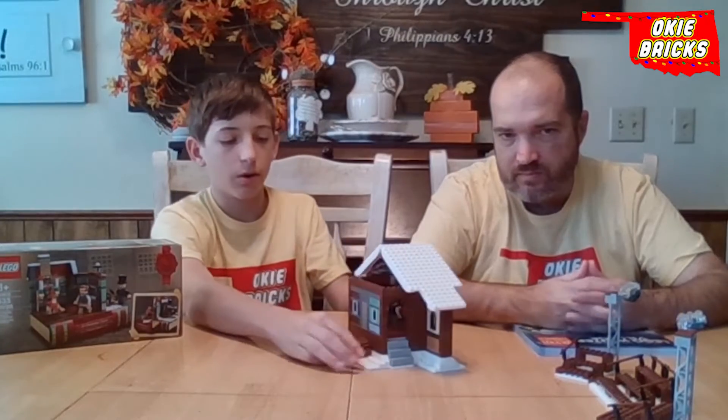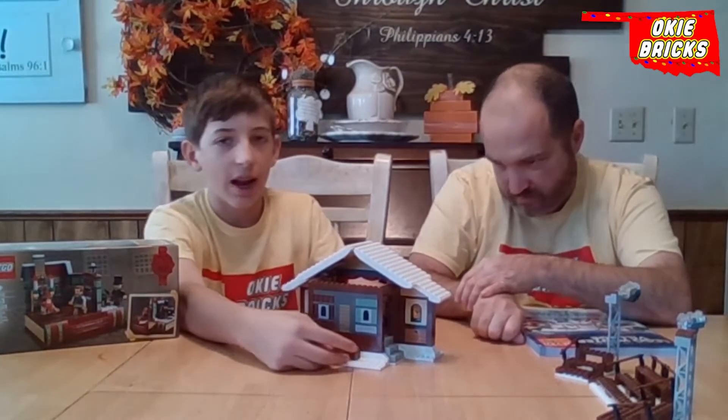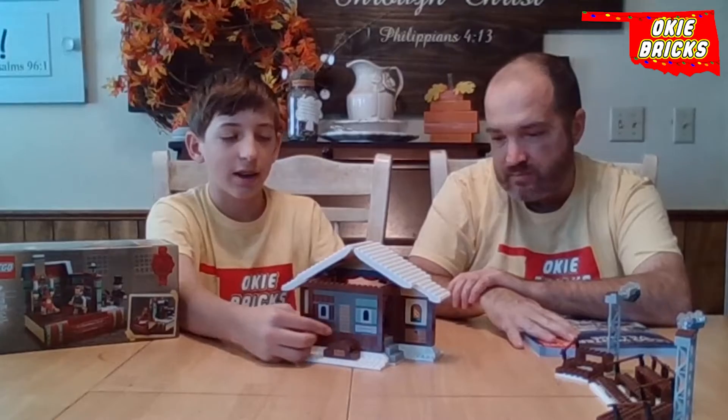The snow actually goes all the way around. On both sides, there are stairs to go up into the stage. And everything else on the back here is actually just to make the front look better.